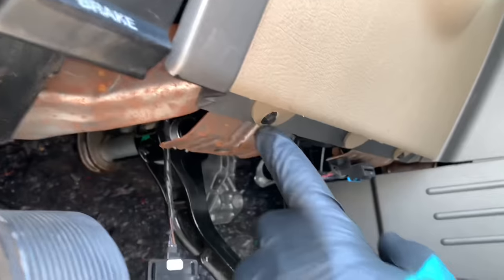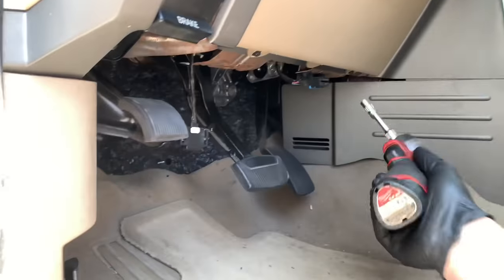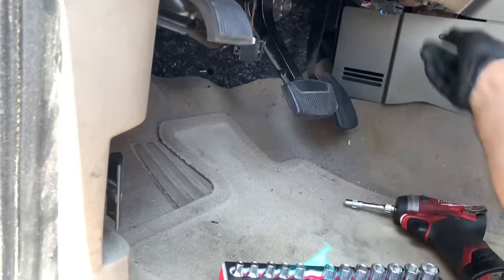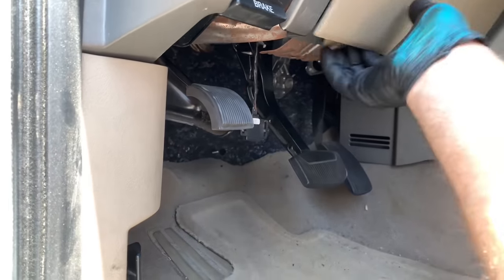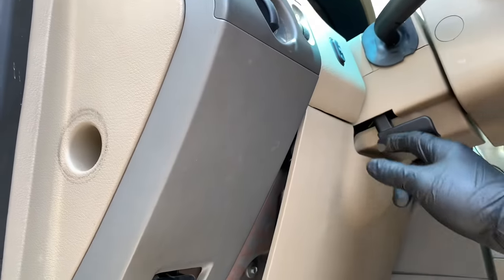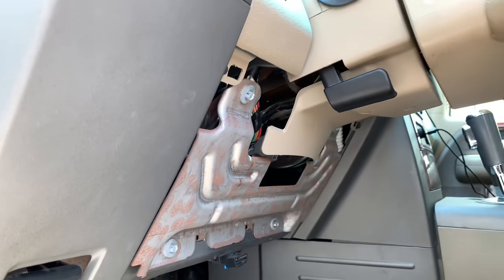Down below, you're going to need to remove the 7mm screw here and here. You can do this with hand tools or a little cordless impact like I'm using here — it makes it a lot faster. Technically by the book we're supposed to remove the steering wheel and airbag to get to the combination switch, but we're going to do this without doing that. Once you get the screws out, pull this panel off just like this.